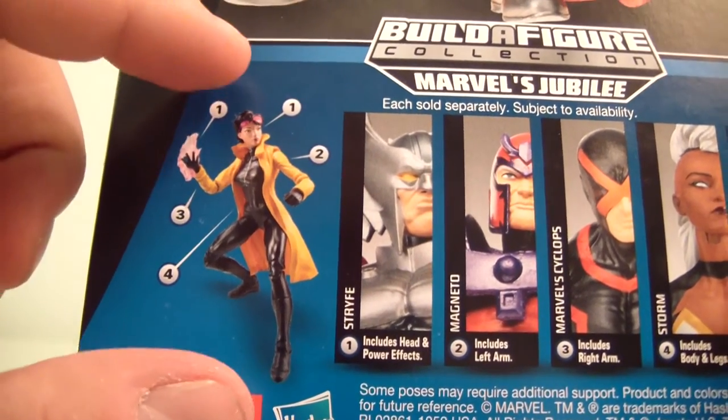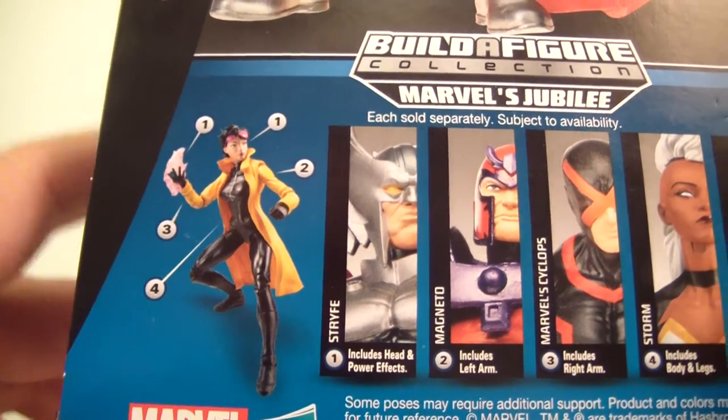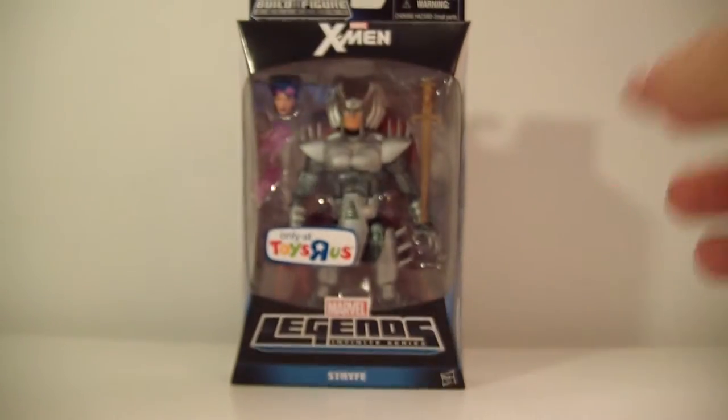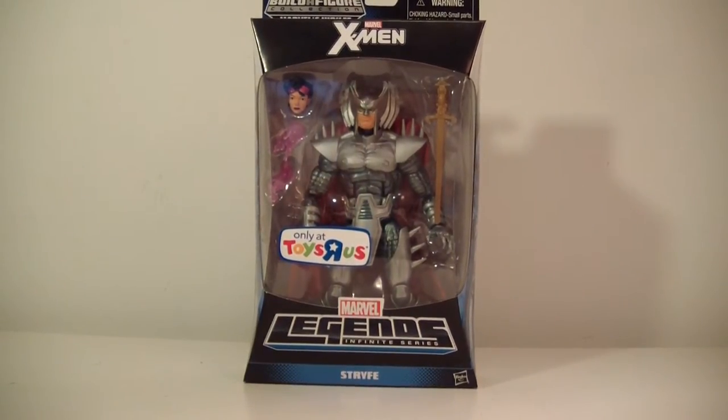I don't know why they decided to go with that or who's making the decisions for Hasbro, but they need to rethink those decisions because they're making bad ones. Not to say the Jubilee figure isn't nice because I hear good things — I just don't have it yet — but it doesn't make sense. Anyway, let's get this figure out of package.